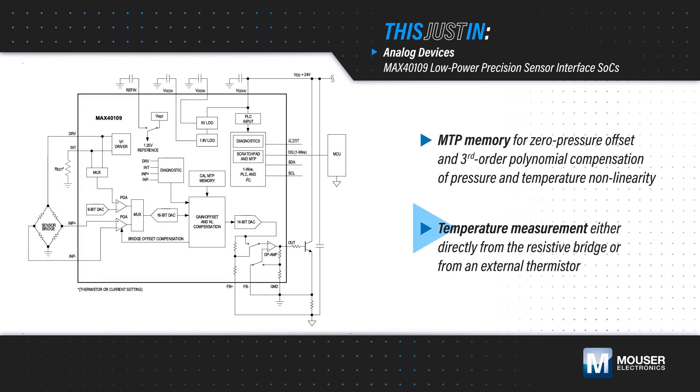The sensor is able to measure temperature directly from the bridge or an external thermistor, and is specified from negative 40 to positive 125 degrees Celsius.